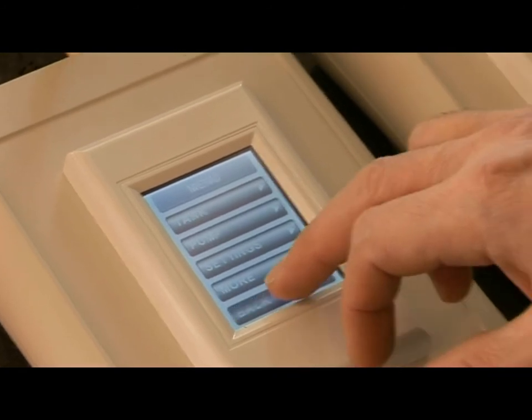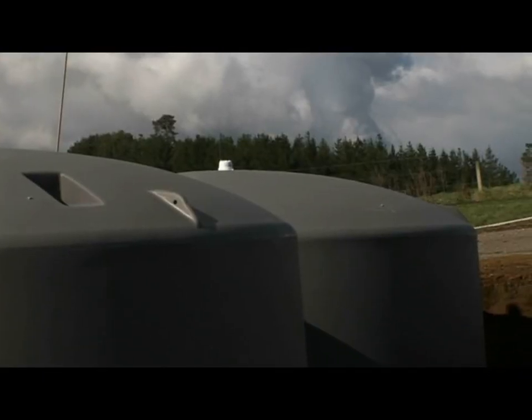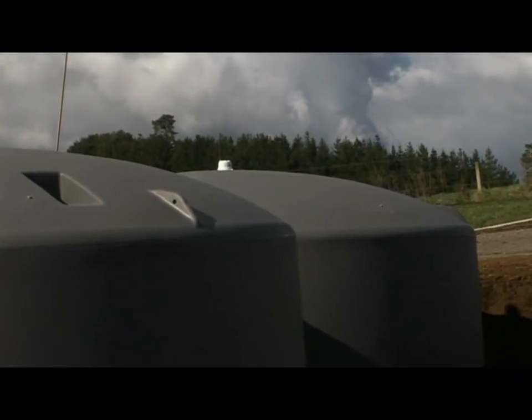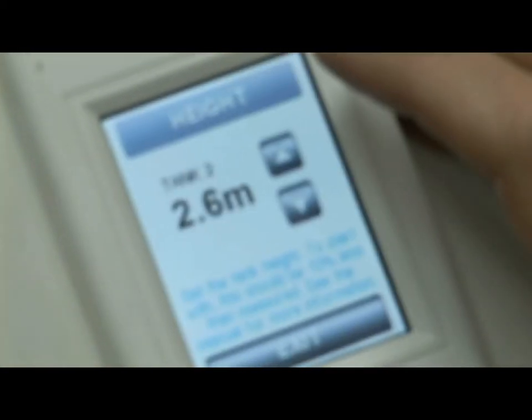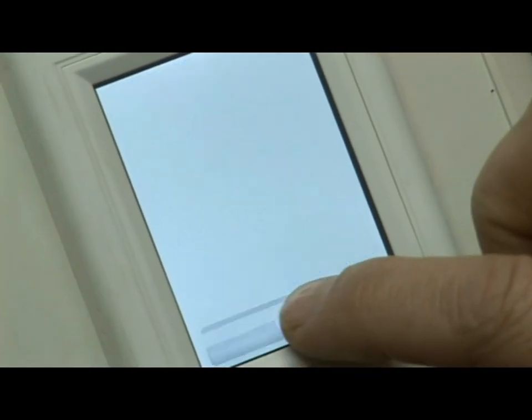It's used as a management system, especially on farms where users can pump water between tanks. You can set tank one, for example, to have a pump turn on when the level gets to 20% and turn off when it reaches 90%. You can pump from tank to tank, or from sources such as bore water or stream water to other tanks, creating an entire water management network.